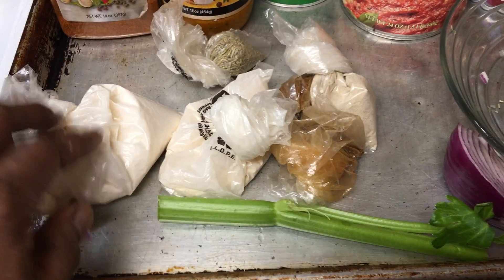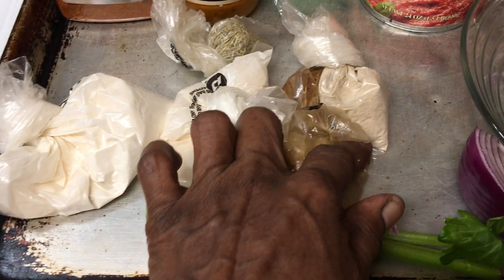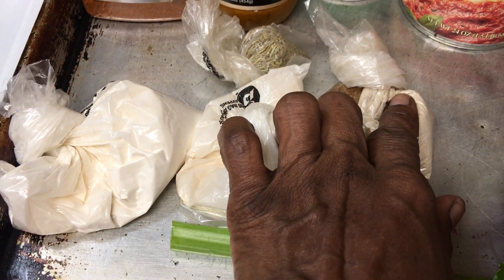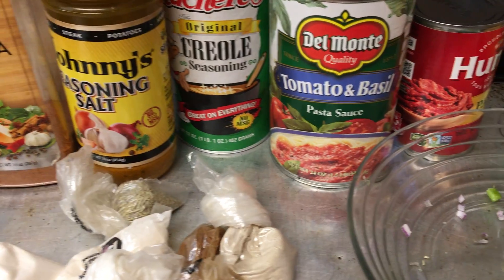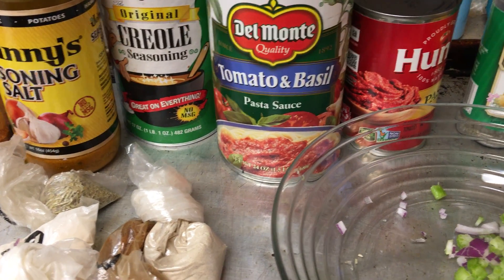Then we have the garlic powder, onion powder, chili powder, white pepper, rosemary. We got the paprika, Johnny Seasons, Creole, tomato basil, Del Monte, and tomato paste.